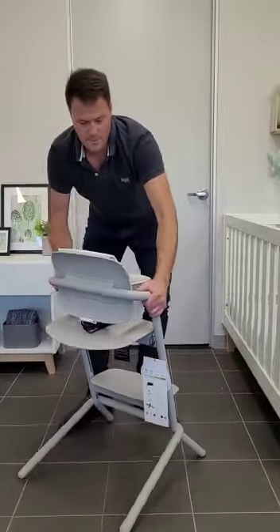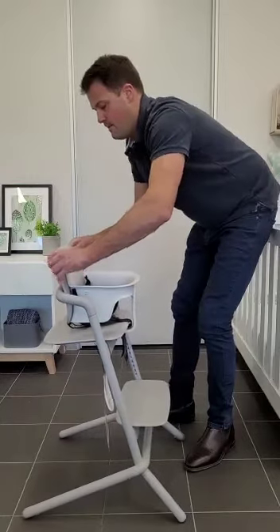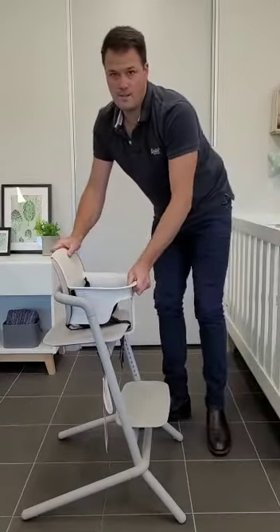Like that — that's in the uppermost position. Once we have it in this position, we just need to push the back onto there until it clips on tightly.